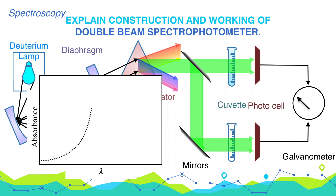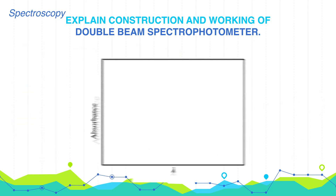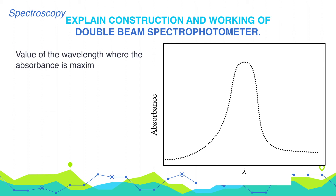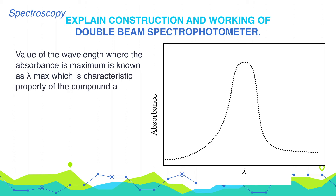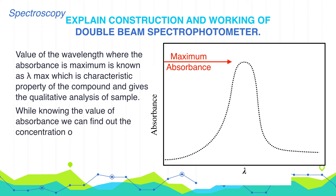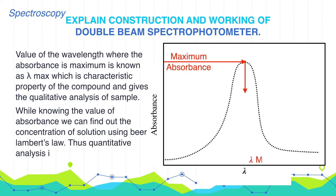The signal is plotted as optical density or absorbance versus lambda. The value of wavelength where absorbance is maximum is known as lambda max, which is a characteristic property of the compound and gives qualitative analysis of the sample. By knowing the value of absorbance, we can find out the concentration of the solution using Beer-Lambert's law, thus enabling quantitative analysis.